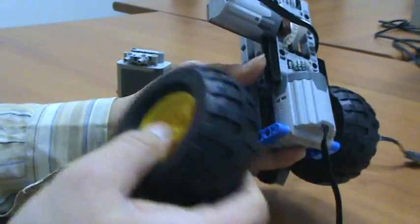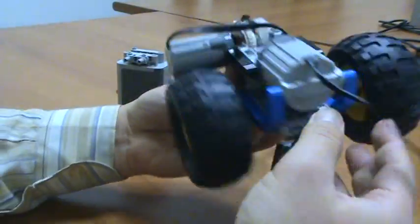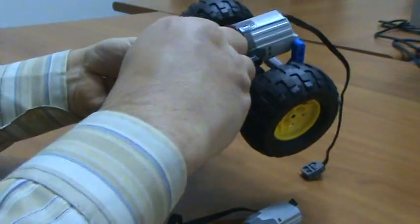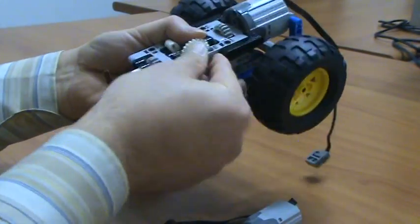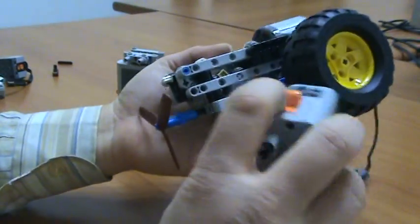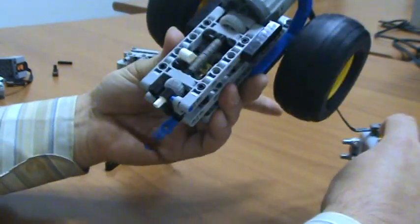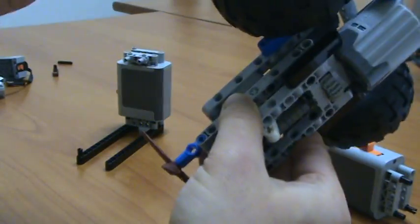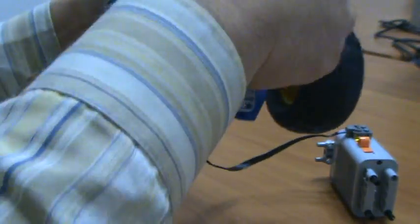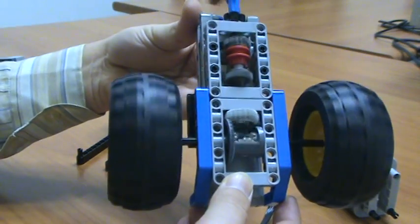Okay, for example, two tires. There we go. Okay, slow and fast.